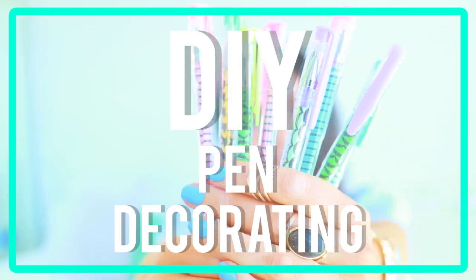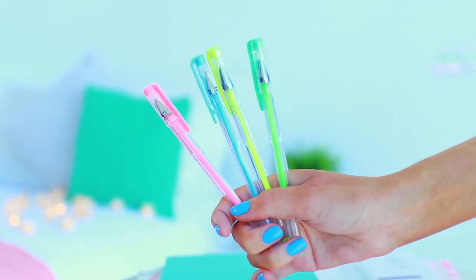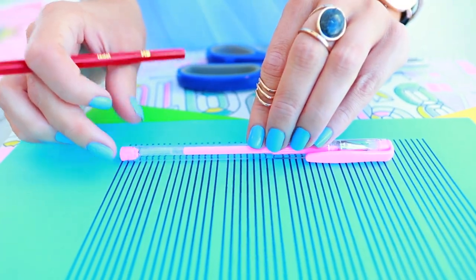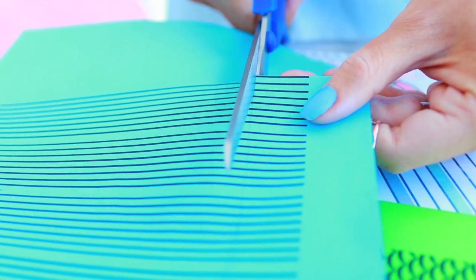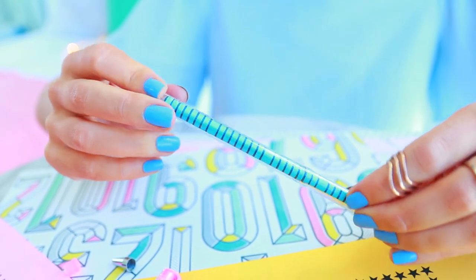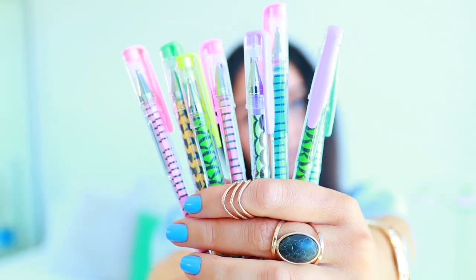The next DIY is a really cool way to decorate your pens. All you're going to need is some construction paper and some pens. Taking your construction paper, you print out these cool patterns — I'll leave them in the links below in case you want to use these ones. Basically you just cut out strips of paper and wrap it around the insert of your pen, where the actual ink is. It takes a little bit of skill to get the paper back inside the pen, but once you do it's super worth it because they look so cool.